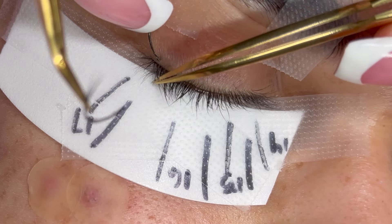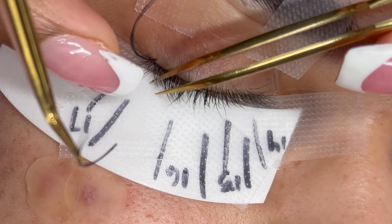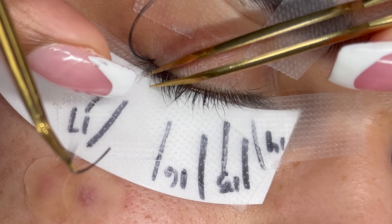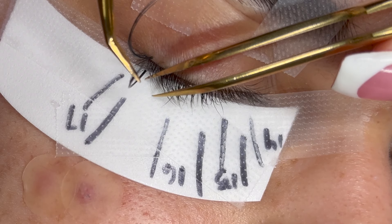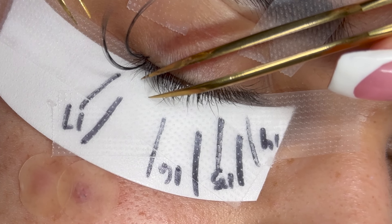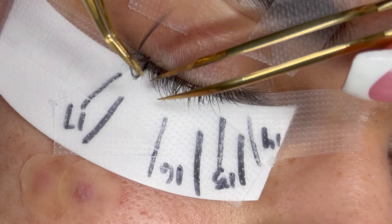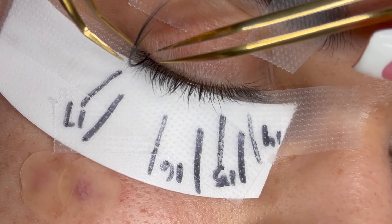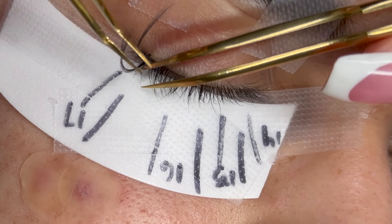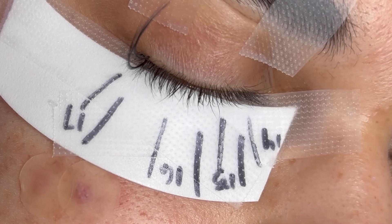Because a mega volume set is more bold, we want to make sure our wispy spikes are just as bold. So instead of placing one wispy spike in each section, I'm going to be placing three spikes right next to each other in each section. This is going to give the wispies a bolder look and make them stand out a lot more. It's very important to make sure these spikes are directly next to each other.